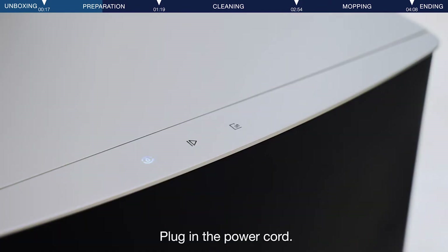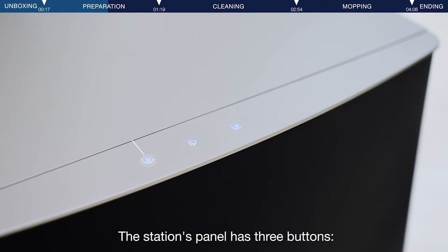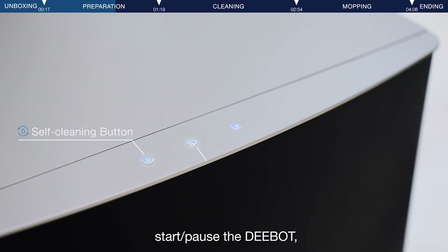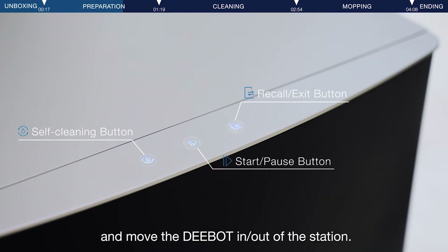Plug in the power cord. The station's panel has three buttons: station cleaning when the D-Bot is out of the station; start or pause the D-Bot; and move the D-Bot in or out of the station.